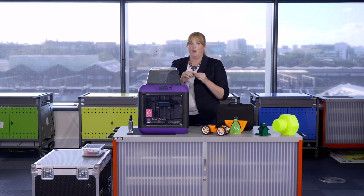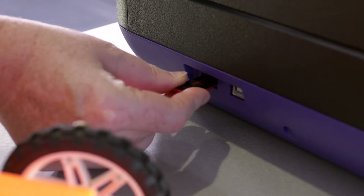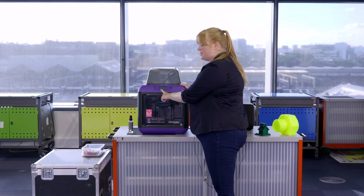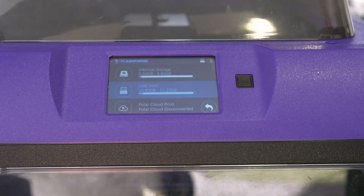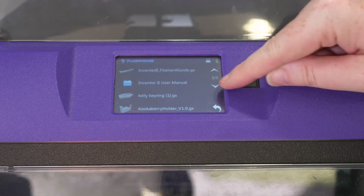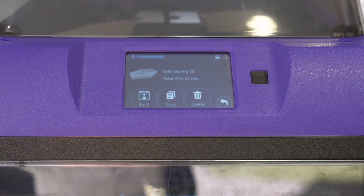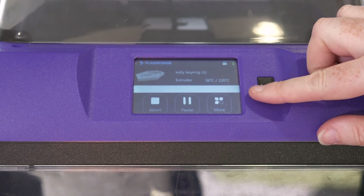Now that we've prepared our 3D printer for printing, I have my design already loaded on a USB stick — just insert it on the side. At the main menu, one of the options is Build. Select the USB stick and scroll down until you can see your file with your design. You'll get a preview on the menu screen and then press Build.